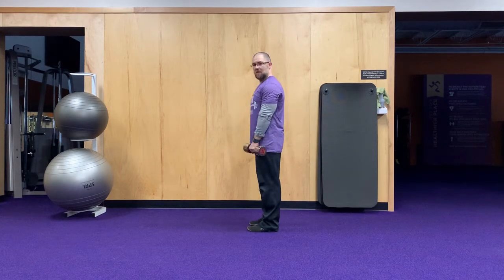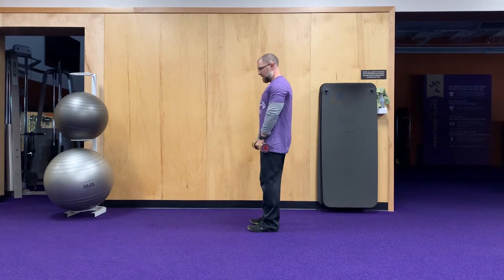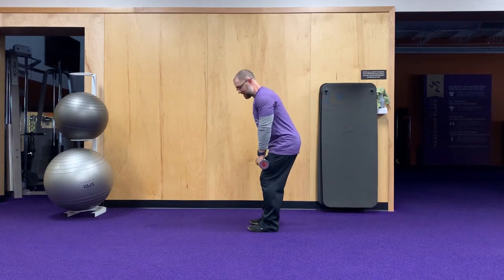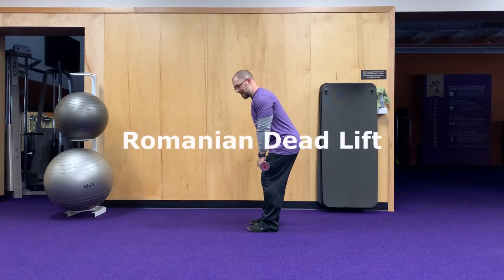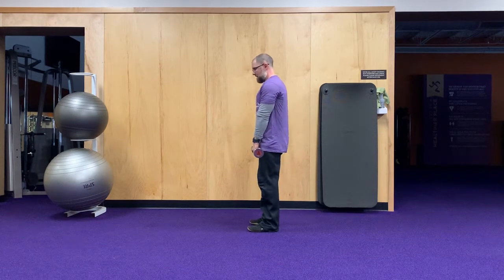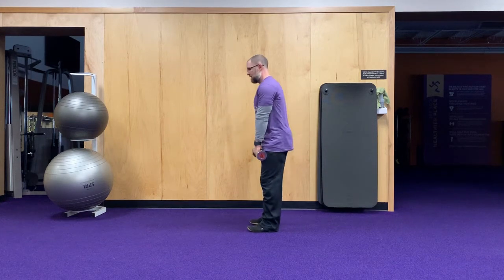Exercise number one is going to be a Romanian deadlift. Keep your weight really nice and close to your body in a neutral spine. You'll hinge your hips back — legs are going to be about 95% of the way straight, so not all the way locked out — and then let the dumbbells flow straight down your body and back up. Keep your spine neutral, hips hinge back, then hips hinge forward.